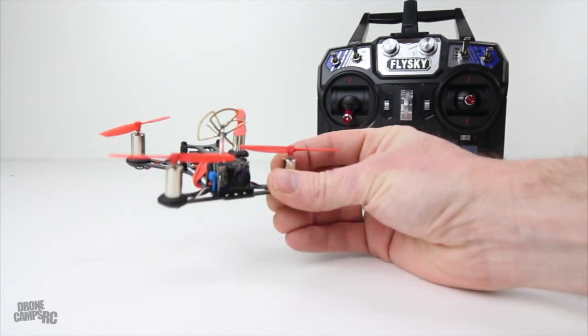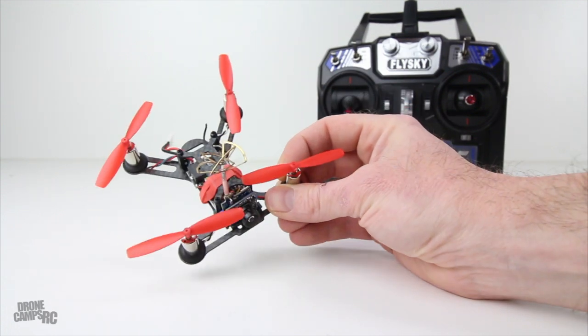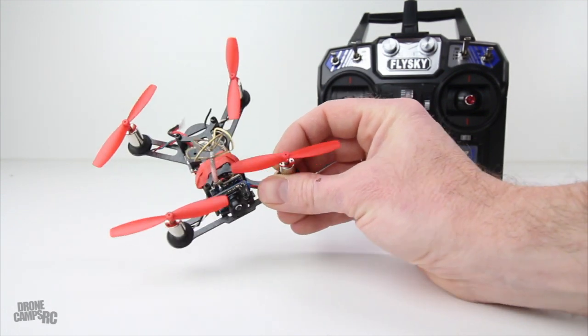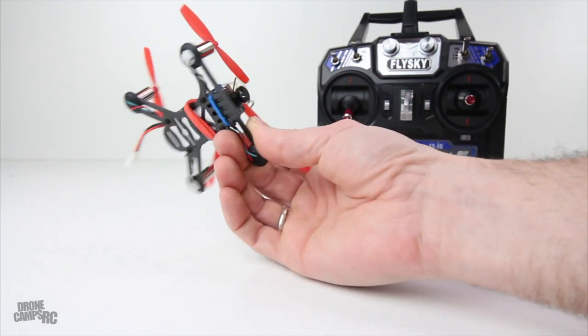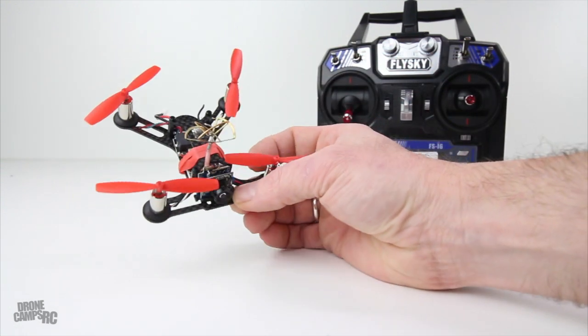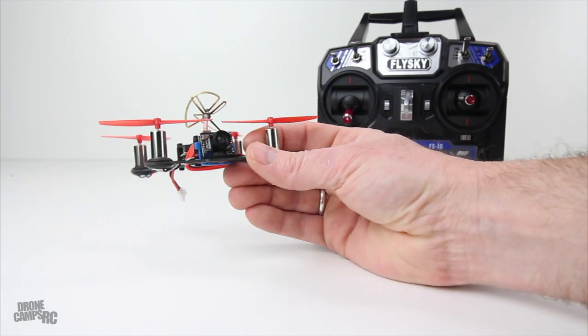Some of my favorite things about this quad is the fact that this is 3K carbon fiber. The 3K carbon fiber has been something they've used on bigger quads, larger style race quads. This one is nice because it's tiny and it has that larger, tougher, more durable carbon fiber. This isn't the cheap stuff, guys. So that's actually pretty nice.